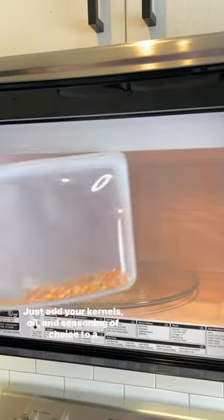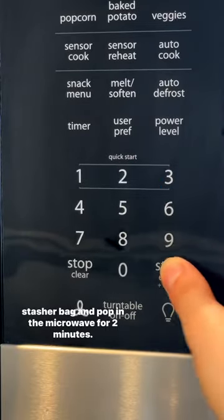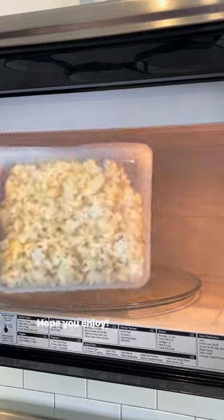Just add your kernels, oil, and seasoning of choice to a stasher bag and pop in the microwave for two minutes. That's it! Hope you enjoy!